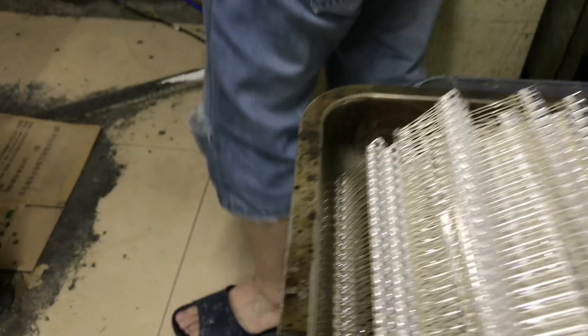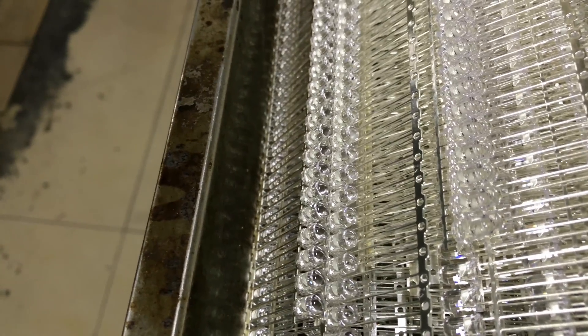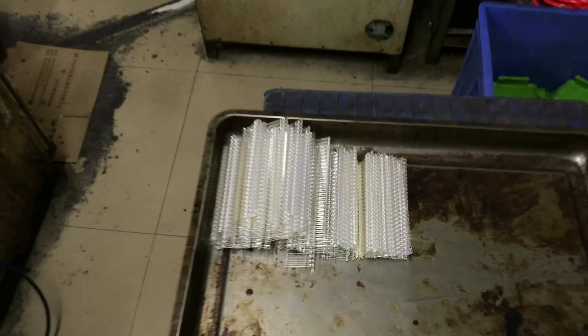After they have been baked, the result looks like this. They come out of the mold just like this, and you have an LED that is ready for the next process, which is called binning.